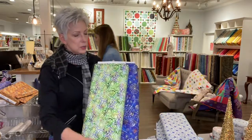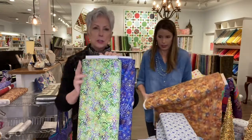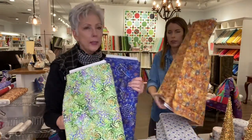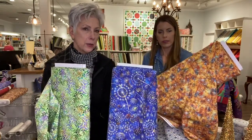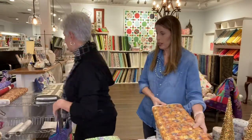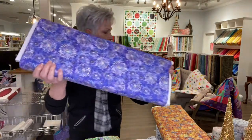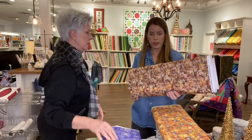These look like batiks, but they're actually digital prints. So you get this crisp look with unlimited colors. That's why the colors in these are so rich and varied — because they're digitally printed. It has kind of a fireworks dandelion look to it. They're just stunning, so pretty.